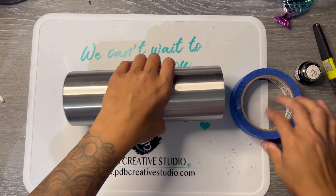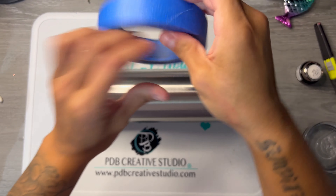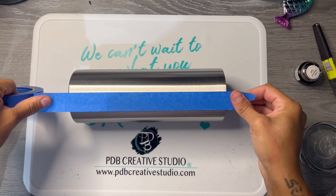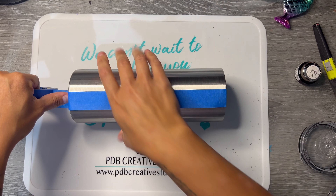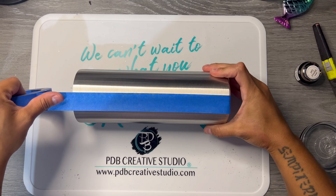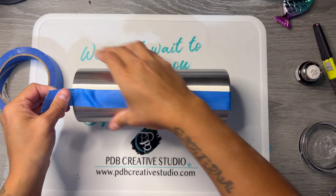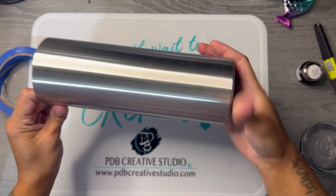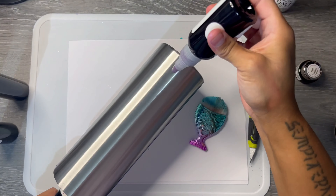Hi guys, let's get started. We're using a 20-ounce skinny straight AF tumbler from Mother Tumbler — I got the pre-sanded one, so if you need to, you need to sand your tumbler first. I'm using painter's tape to mark off half of my tumbler. We're going to be applying vinyl to half of this, but I'm going to do that after I epoxy a few times because it just keeps the vinyl cleaner for me with less coats of epoxy on it.